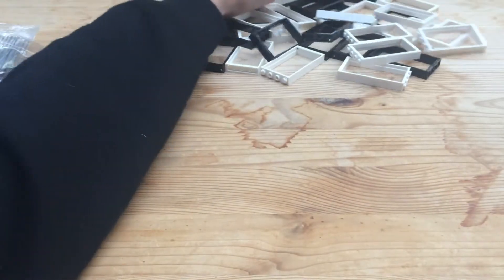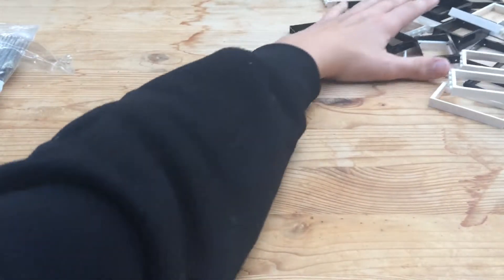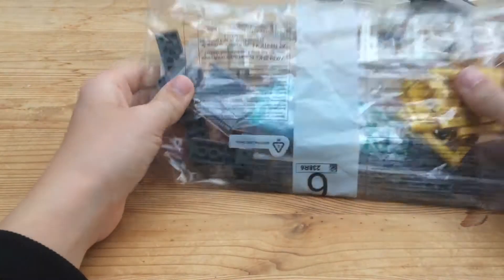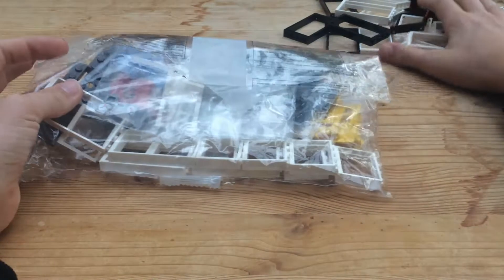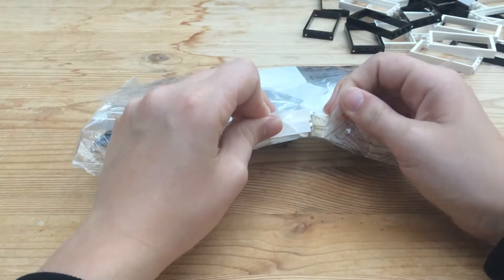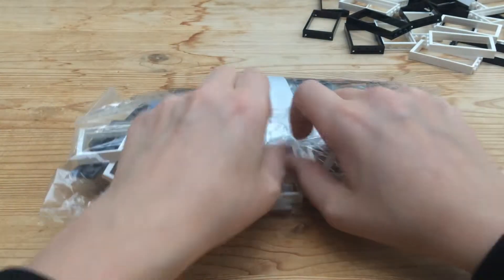I'll get these out of the way and now we'll be getting into the more unique part of this order — the different pieces in here. This is what I've really been looking forward to.